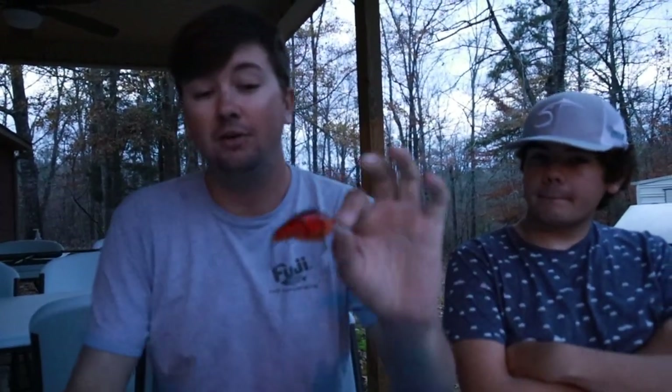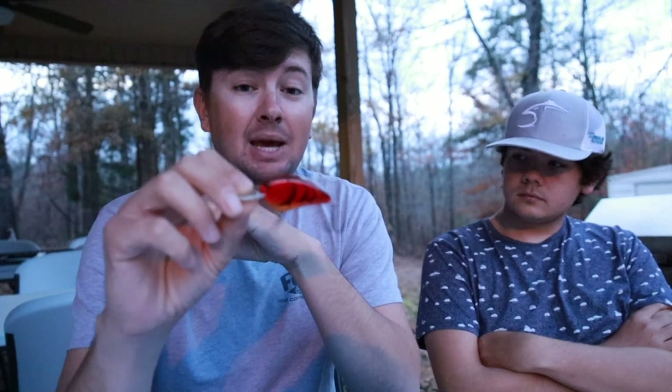I almost always have both tied on at all times. Here's how to execute this: whenever you're fishing long sloping pea gravel points where fish could be anywhere from 3 to 5 feet deep over a 20-foot span, this bait has more of an aggressive, wider wobble, so it's going to have more draw power to draw those fish from 6, 8, 10, even 12 feet away. On those deeper, steeper places, you can fish the flat-sided bait a little bit slower when the strike zone is a lot more condensed.